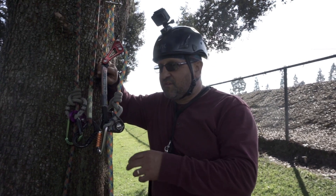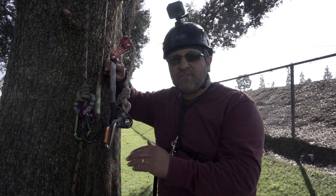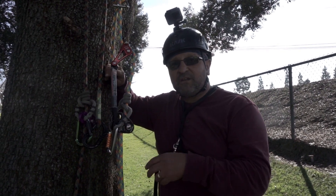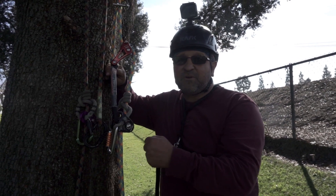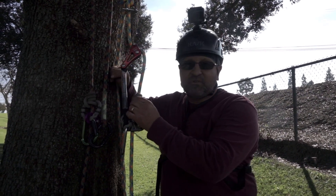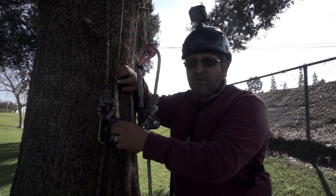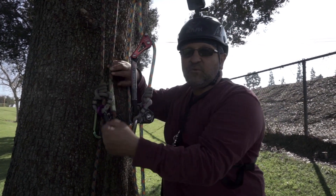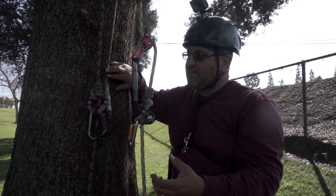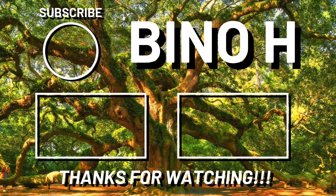So we just finished doing a limb walk with the SRS system and the rope wrench. Things to know: whatever you move, that's the full length — if you go a foot up, you move a foot up. A downside is that it's your full body weight on it, which means you can't easily pull yourself up — you'd need things like an ascender. With the double rope or MRS system, your weight is half the amount and the length you pull is half the amount, so it's not as efficient as the stationary rope system. Hope you enjoyed the video. Take care, bye.